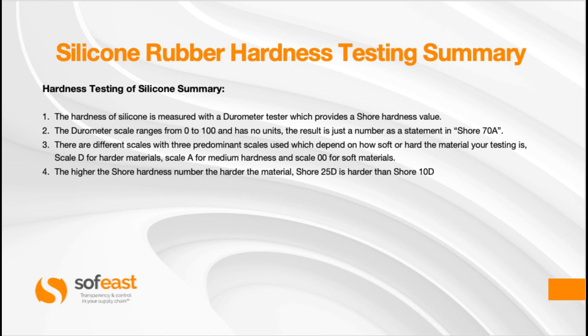To summarise: one, the hardness of silicone is measured with a durometer tester which provides a shore hardness value. Two, the durometer scale ranges from 0 to 100 and has no units — the result is just a number, stated as in Shore 70A, where the A dictates the scale being used. Three, there are different scales with three predominant ones — scale D for harder materials, scale A for medium hardness, and scale 00 for softer materials. Four, the higher the shore number, the harder the material — for example, Shore 25D is harder than Shore 10D.